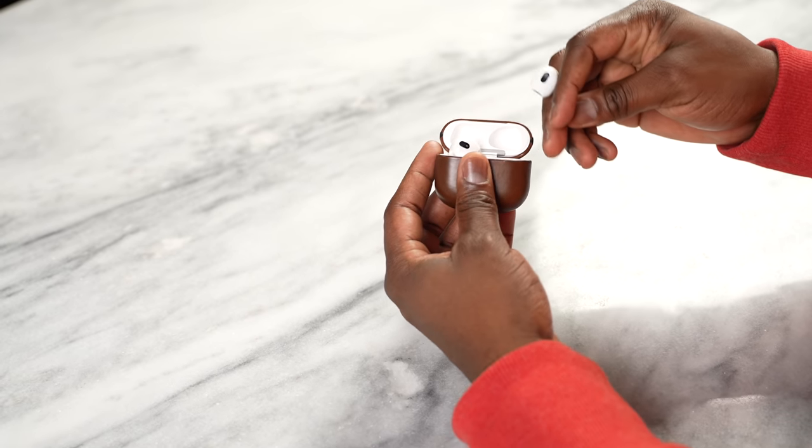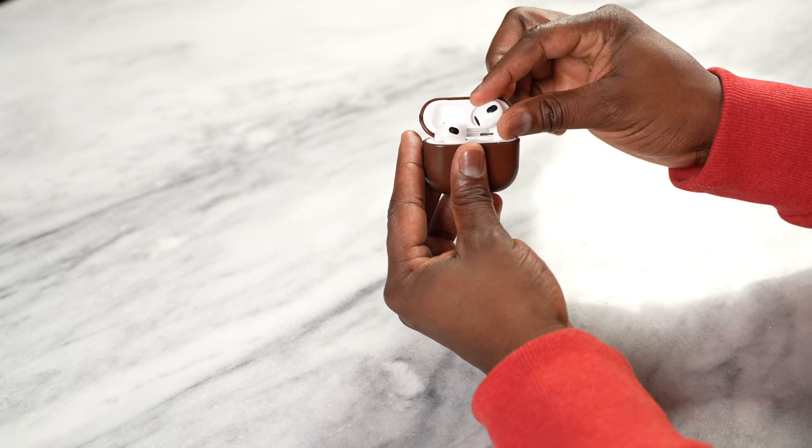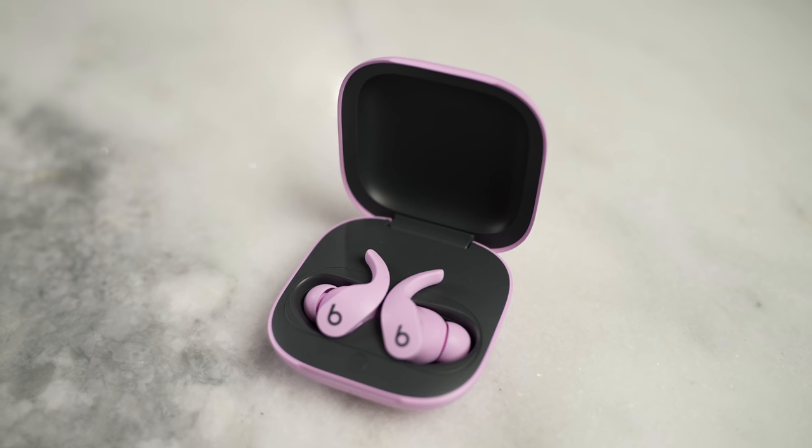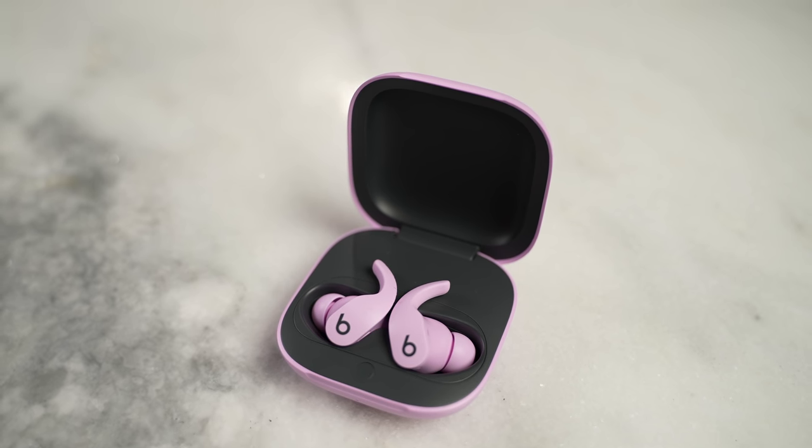Both of them have some really good battery life — they both have 30 hours with the case. The AirPods have about seven hours of listening time, while the Beats also have seven. But the Beats have about five hours with fast charging via USB-C, which is something the AirPods 3 do not have, and that is quite shocking to me, especially given where they are in terms of pricing.